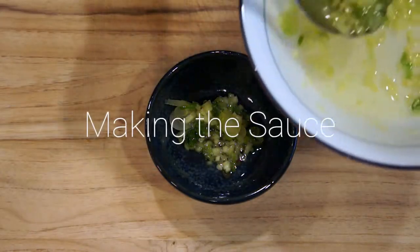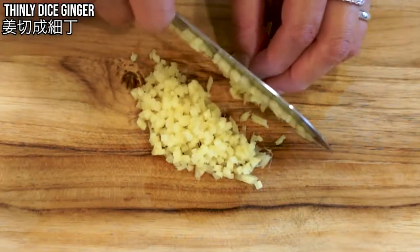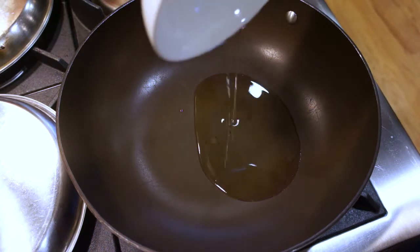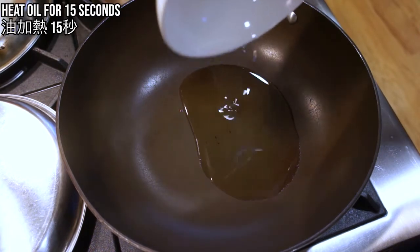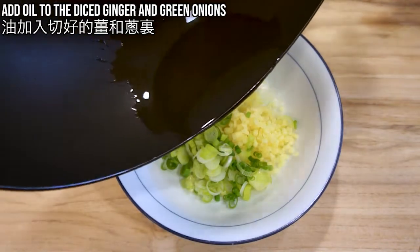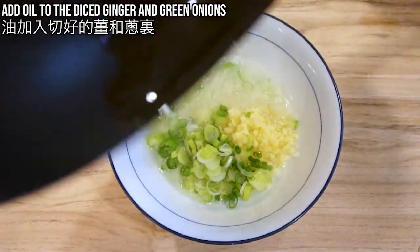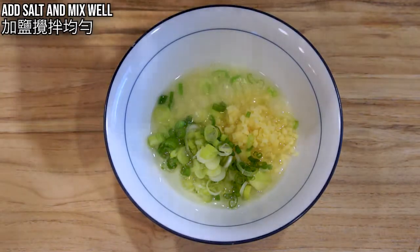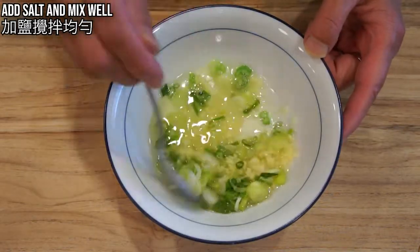Now let's start making the sauce. Thinly dice the ginger and green onion. Pour cooking oil in the pan and heat it for about 15 seconds. Add the hot oil to the diced ginger and green onions — you will see them sizzle. Then add salt and mix well.